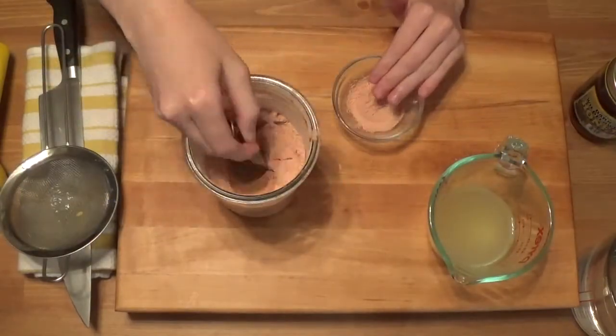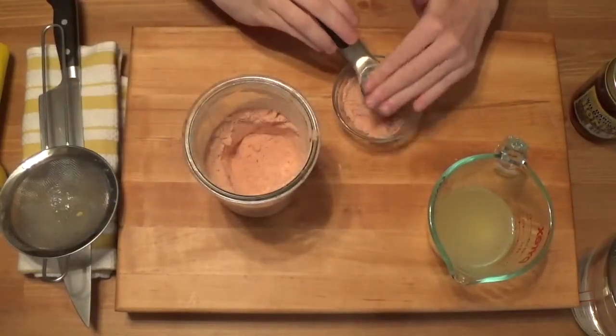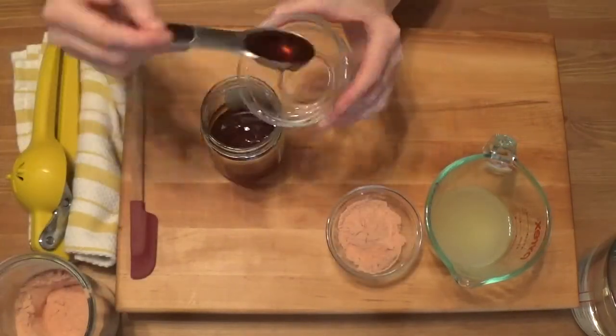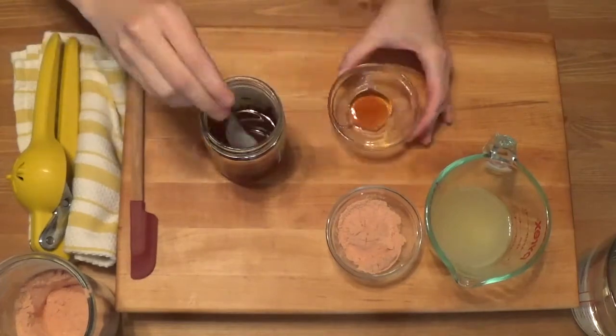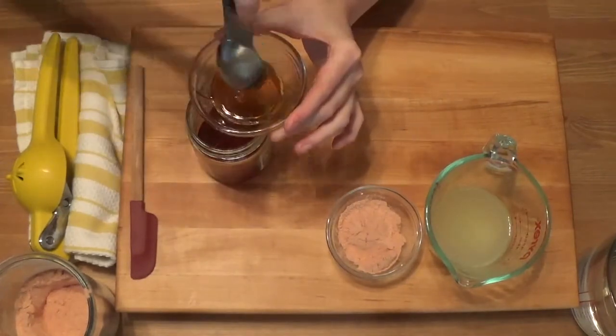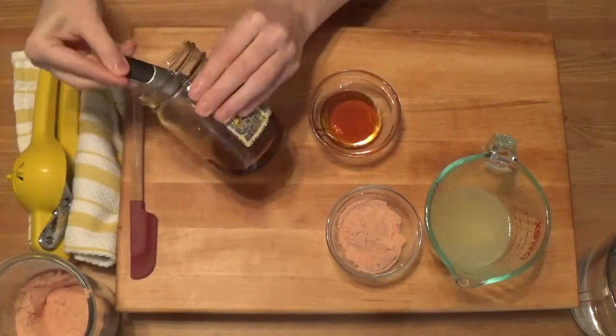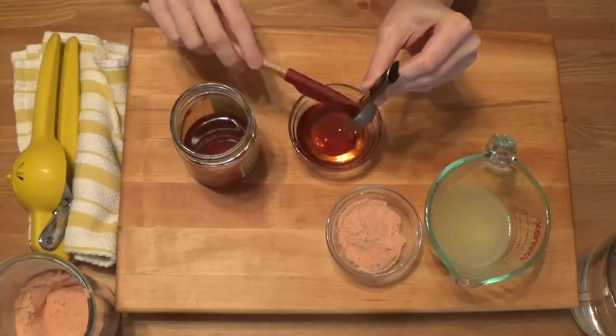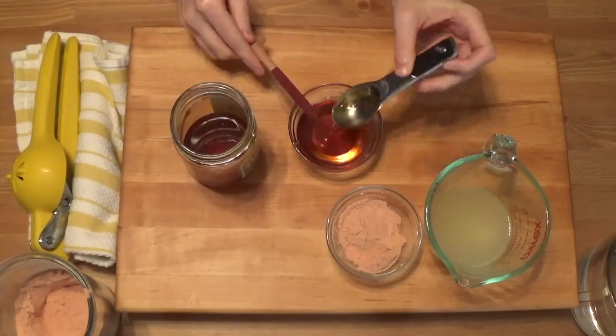Measure two tablespoons of the Camu Camu powder. Next measure three tablespoons of raw honey or raw agave nectar. If you like your lemonade to be sweeter, add a fourth tablespoon of your sweetener, which will be a quarter cup. If you would like this to be more on the tart side you can add extra lemon juice. I've found a good balance to be about half a cup of lemon juice and three tablespoons of sweetener.